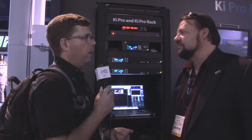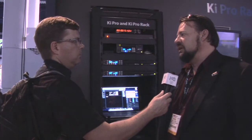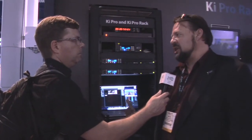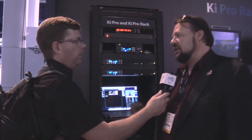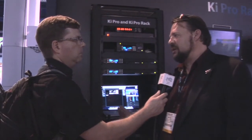In terms of shipping — it's shipping now. The price point is $39.95 US MSRP, which is the same price as the original Key Pro. The difference, though, is that you don't get a drive unit with it — you order those separately.